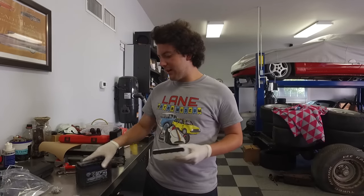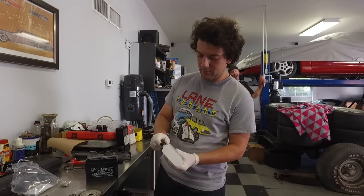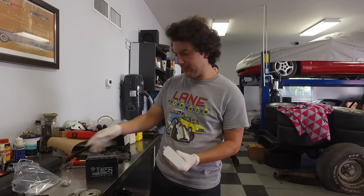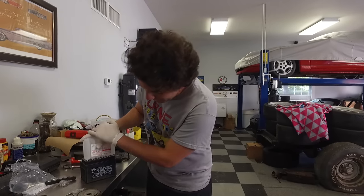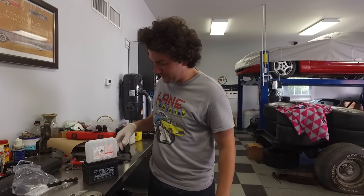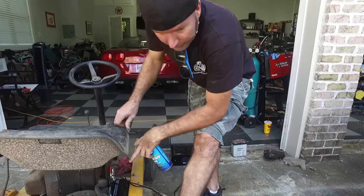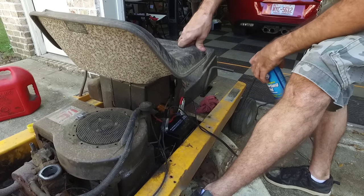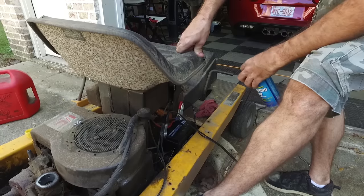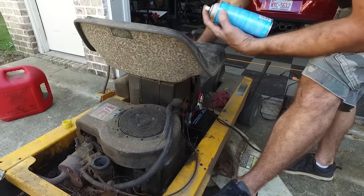We got our new battery - it's got an interesting way of filling it up. I've never seen this before, but it looks like you just kind of stab it in here and it'll empty. We got the new battery hooked up and the charger on a lower charge. You're supposed to charge them up before using them, but we are impatient - we waited five seconds. I'm gonna hit the key first before giving any ether.